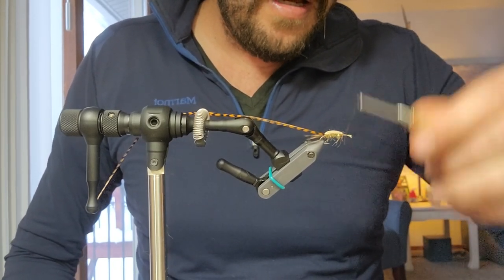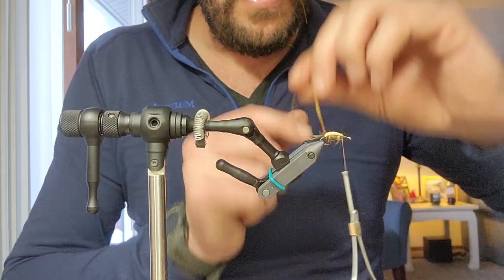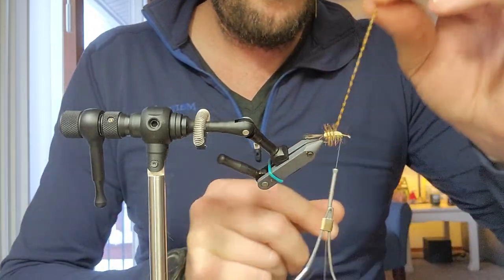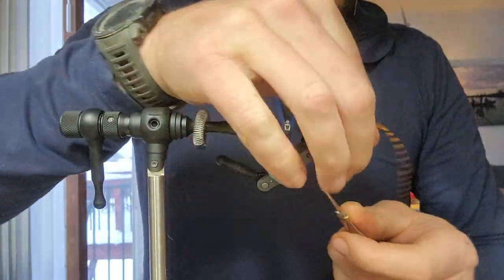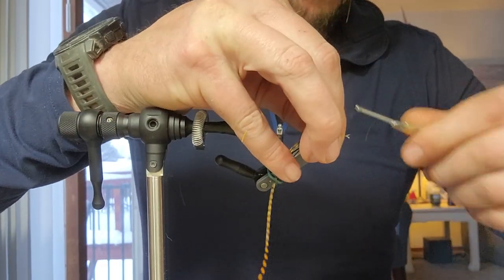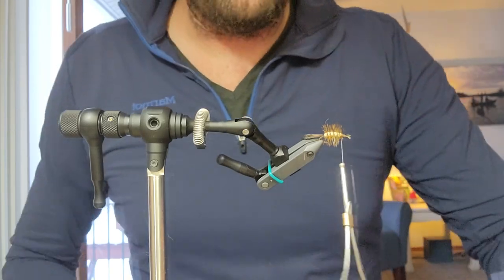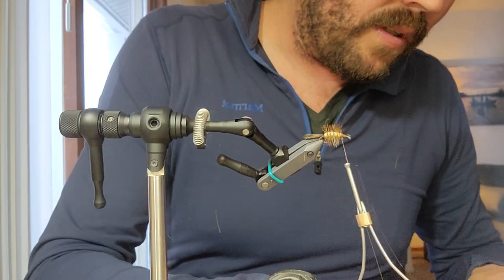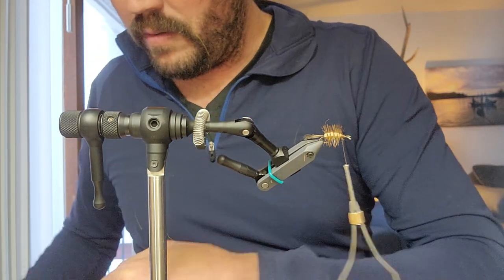I have a Peak vise. I had a Renzetti Traveler for 20 freaking years — I got a Peak vise and I absolutely love that thing. Don't get me wrong, this vise is freaking sweet too. So we'll wrap that hackle evenly spaced across. I've been using this stuff from Montana Fly Company — I love this stuff. I've been using that for a bunch of my wings, and it comes in a bunch of colors. So if you don't have this and you want to tie this, crystal flash I'm assuming would work just fine.